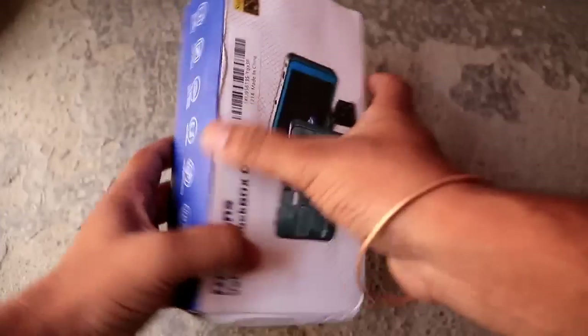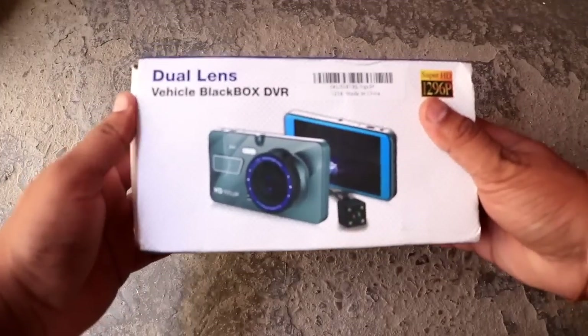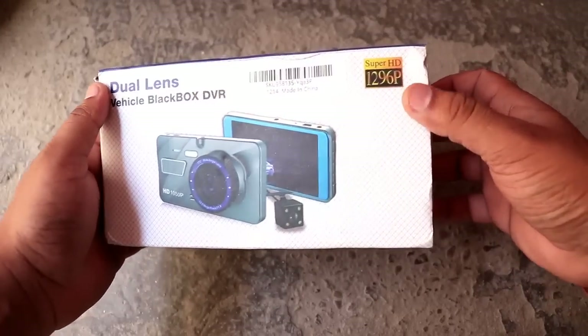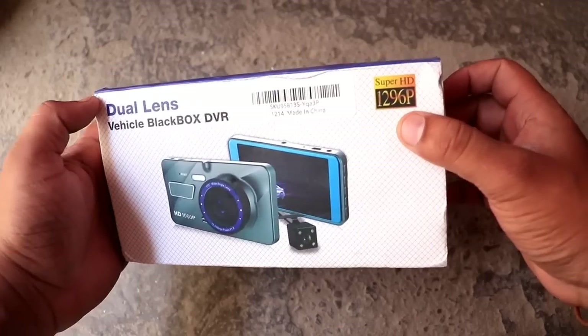Hello guys, welcome back to the YouTube channel. Today we are going to install a dashcam. I will show you the proper fitting with the back camera, so the video will be interesting.